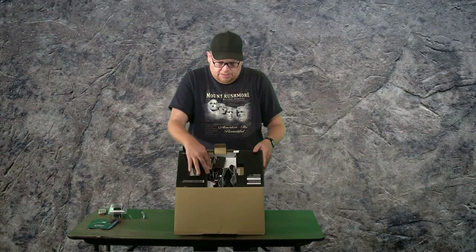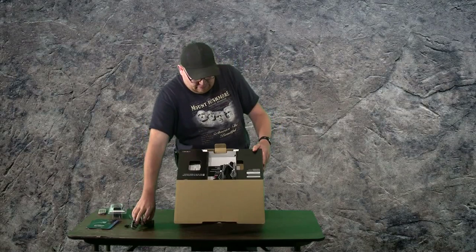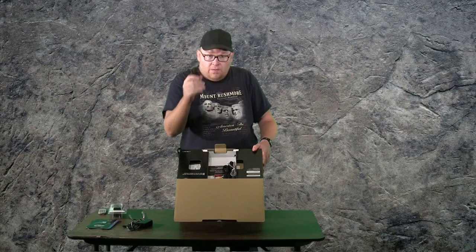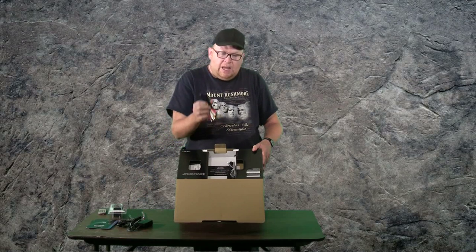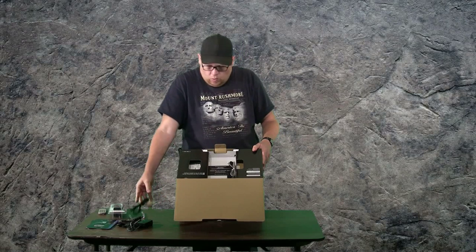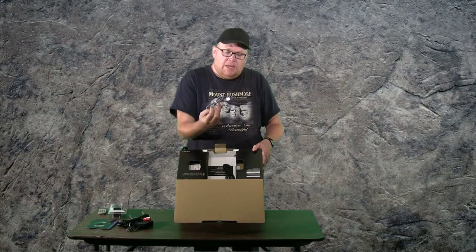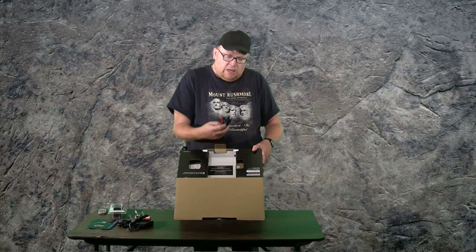There's this top here. It has a power supply, a power cord for the power supply. Looks like RCA connections for the yellow, red, and white. USB connection, and component cables.